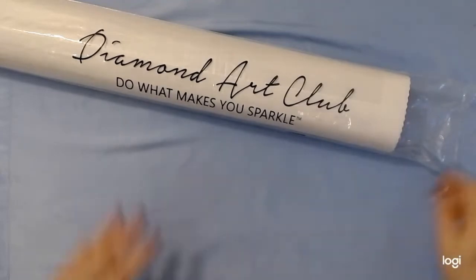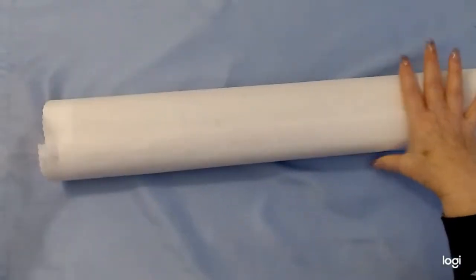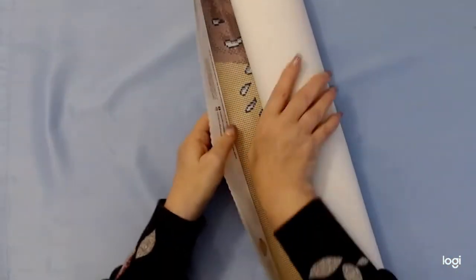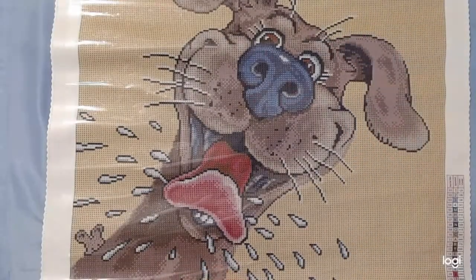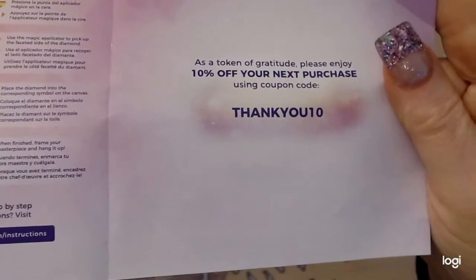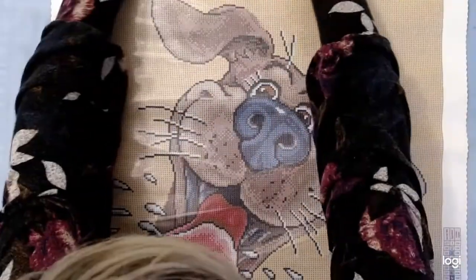Alright, I'm going to take out the painting. Diamond Art Club — it makes you sparkle! Let's undo this — oh, look at that! It comes with a step-by-step guide and a 10% off coupon for your next purchase, though on the website they usually give you 15% off, so it's probably better to go that route. Anyway, here is my beautiful painting.